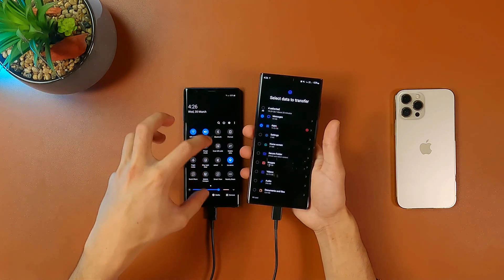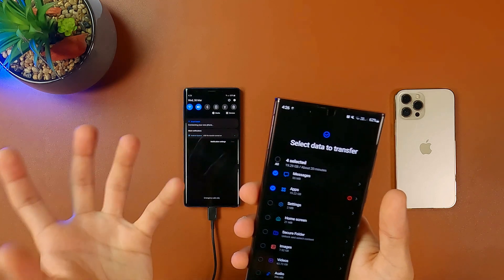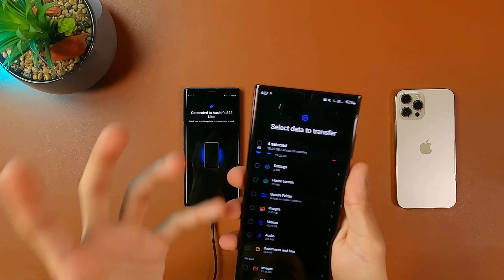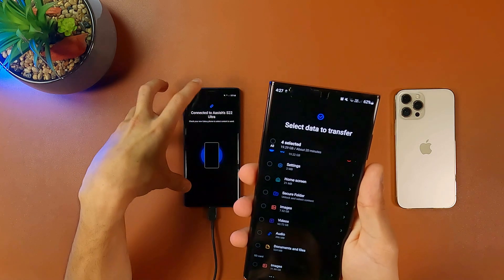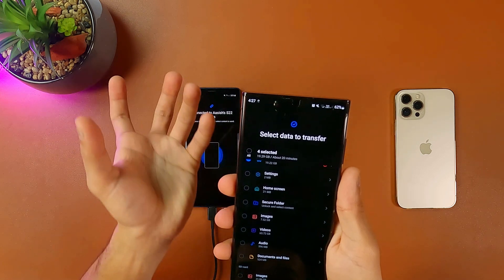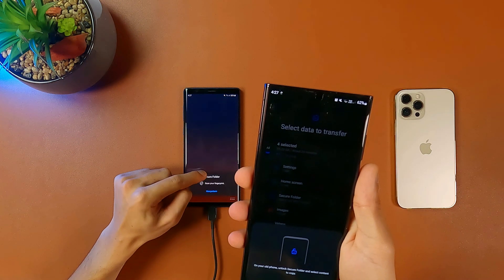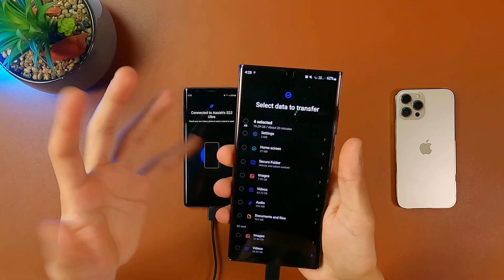Moving on, the next category is settings — all the settings you've set up on your old smartphone will be copied to the new phone. Home screen lets you keep the same design or layout from your old smartphone. Next is Secure Folder: if you have sensitive information or data in your Secure Folder — passwords or different kinds of sensitive information — you can copy that from old to new. To access it, you'll need to enter your password or fingerprint on the old smartphone.